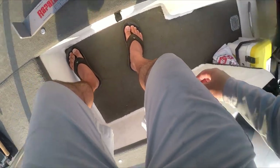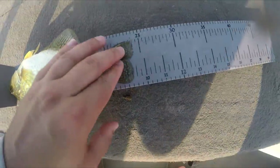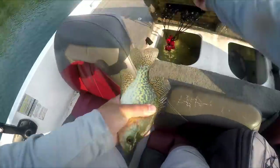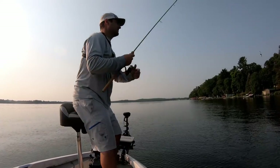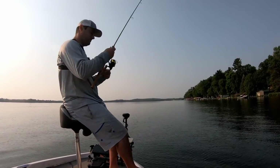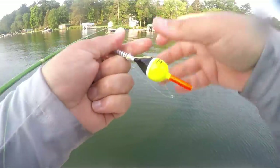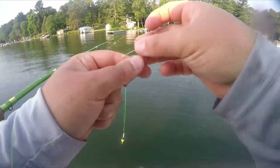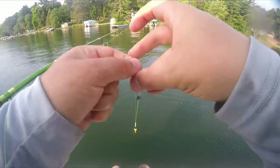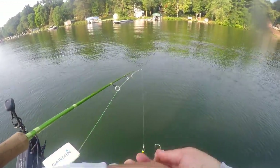We're going to throw him in the deep fryer — another nine, about nine and a quarter, he's coming home. Just little adjustments like that help trigger those strikes. I slid that split shot to about an inch and a half to two inches above the hook. It helps me see that strike a little bit better — it's such a quick strike on some of these fish.